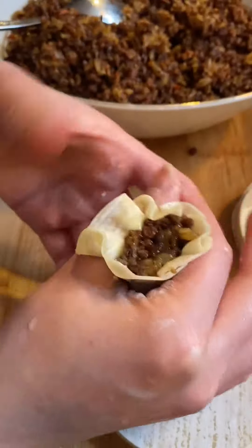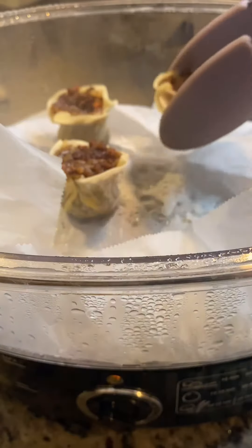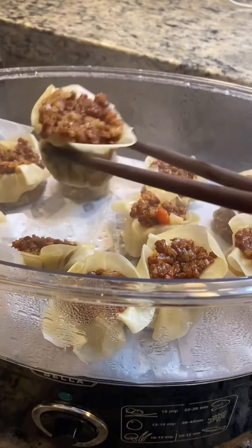Wrap around it with your fingers, pushing it down and give it a little tight squeeze at the neck. Looks quite beautiful, right? Finally, place them in a steamer and steam for about 20 minutes. For final presentation, garnish with some chopped spring onion.